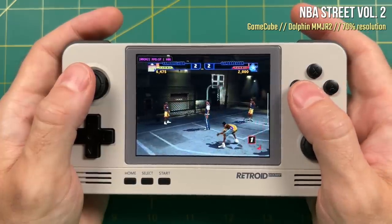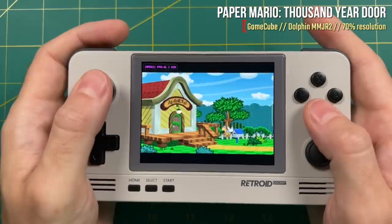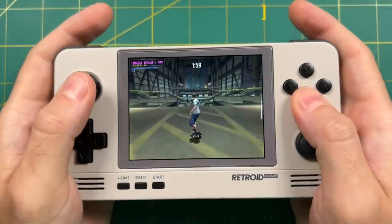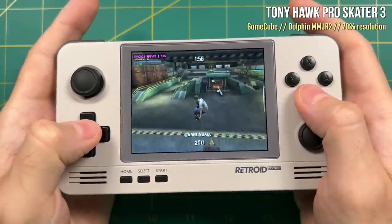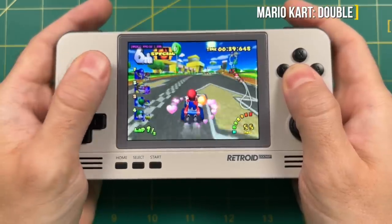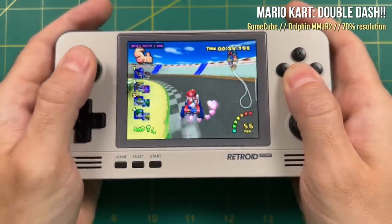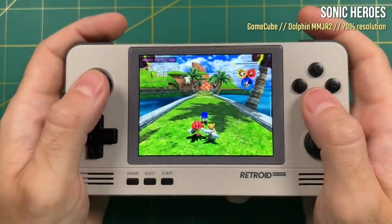Just to temper expectations, very few games are going to run at full speed. You have to downgrade the resolution to 70% of the native resolution. You also have to turn off Google Play services and use European or PAL ROMs because those run at a 50 frames per second cap. If you're the type of person who gets excited about tweaking a device and squeezing out performance, then this might be a good match. But if you're just looking for a device that can play GameCube across the board, this isn't going to be a very good fit. You could spend hours or days tweaking and in the end probably be disappointed — this device just isn't powerful enough for GameCube across the board.